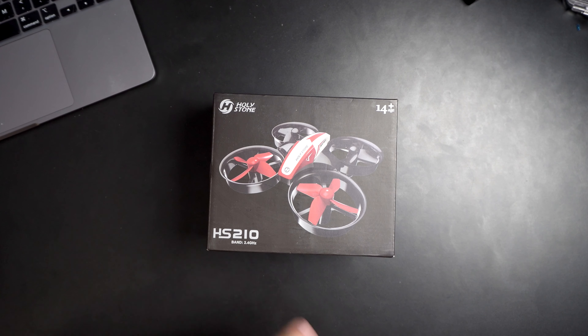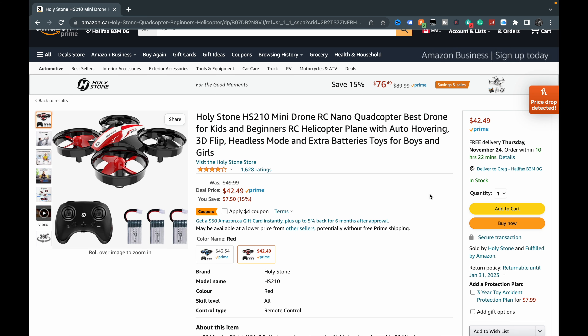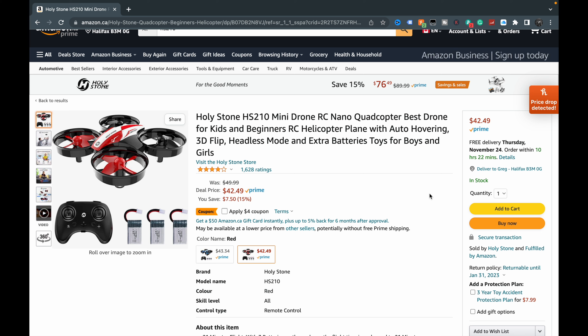We're doing a new drone — this is the Holy Stone HS210. It's a little mini drone, which I'm kind of excited about because I've always wanted a mini drone. This was sent to us by Holy Stone RC — it's a nano quadcopter billed as the best drone for kids and beginners.